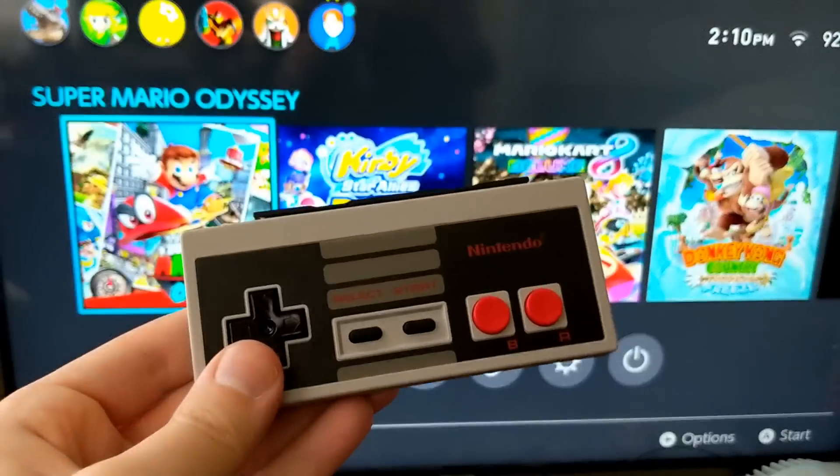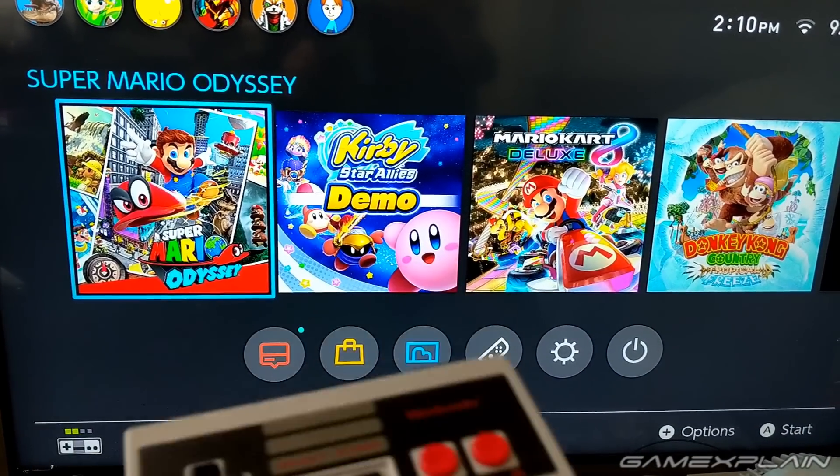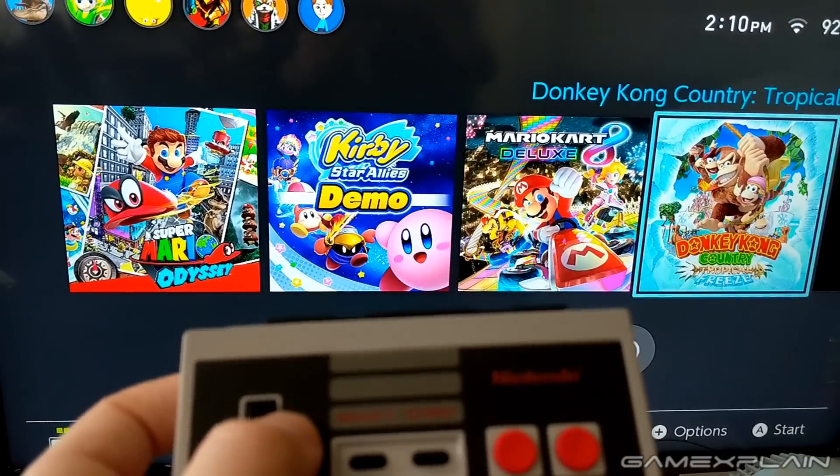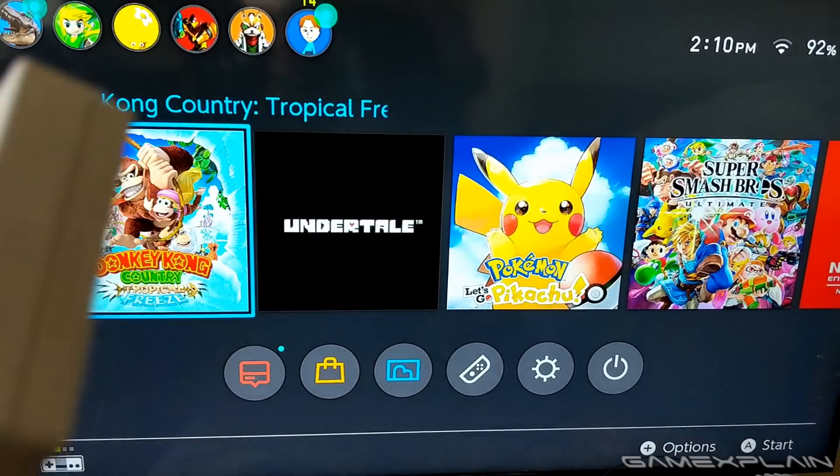What's up guys, Andre here to show off even more about the NES controller on the Nintendo Switch, because as we showed off in our unboxing video earlier, not only does it work with the Nintendo Switch Online app, but it technically works with most any other game — to some degree.